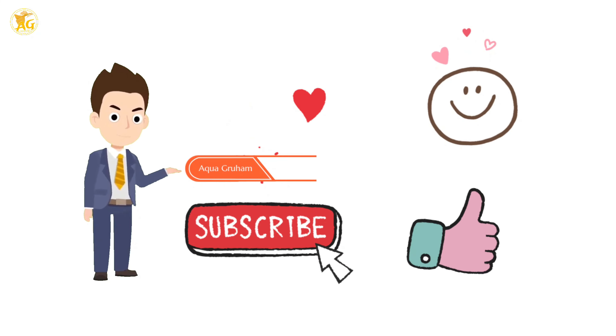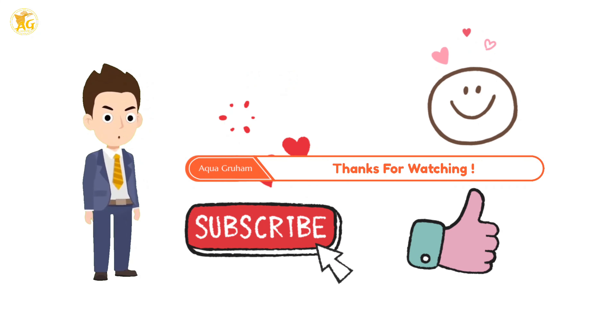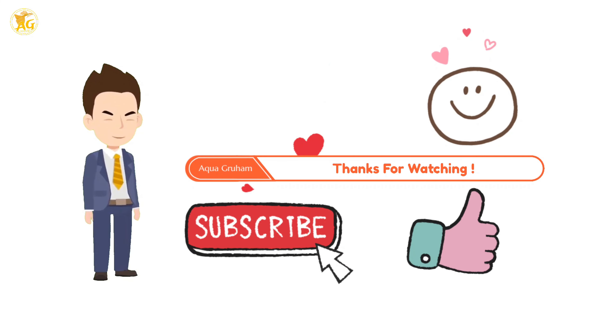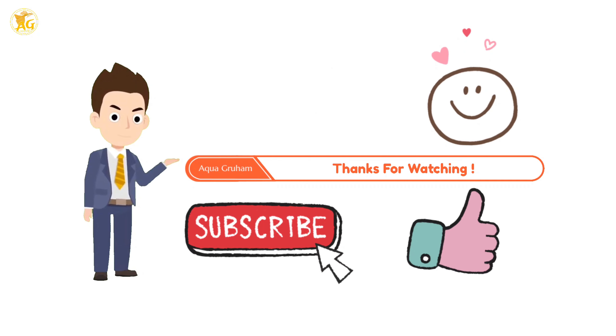Thank you so much for watching this video. I hope you guys will subscribe to my channel and I'll meet you soon with another informative video. See you soon.